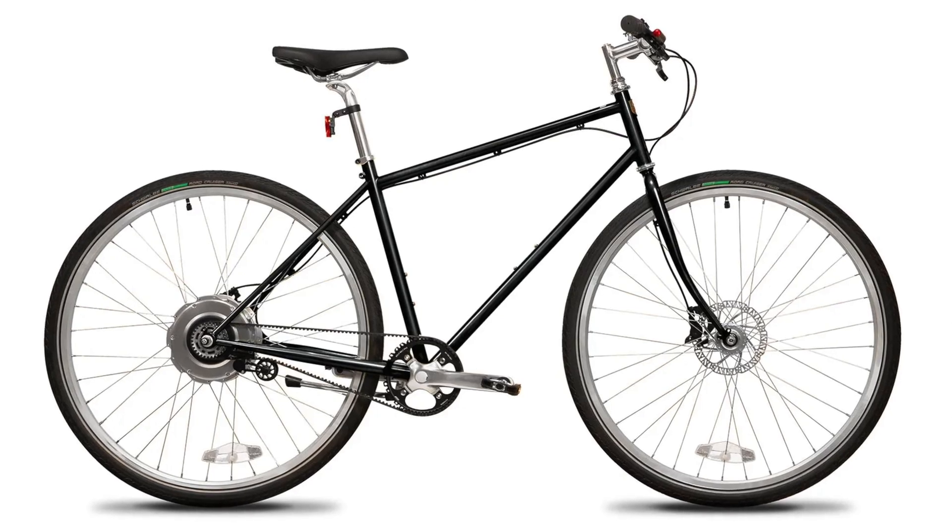So in this video, we're going to take a closer look at the DBE and check out the specs and see what makes it a little different than its competitors. So now, let's check out the Detroit Bikes DBE.